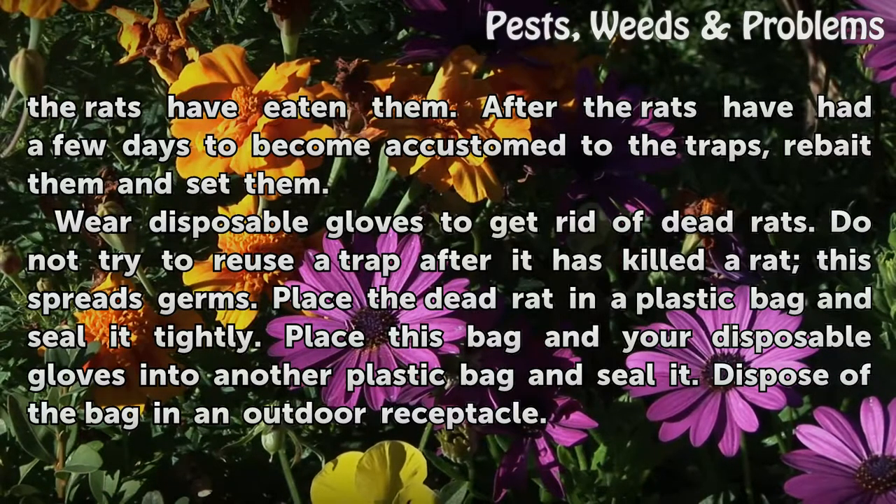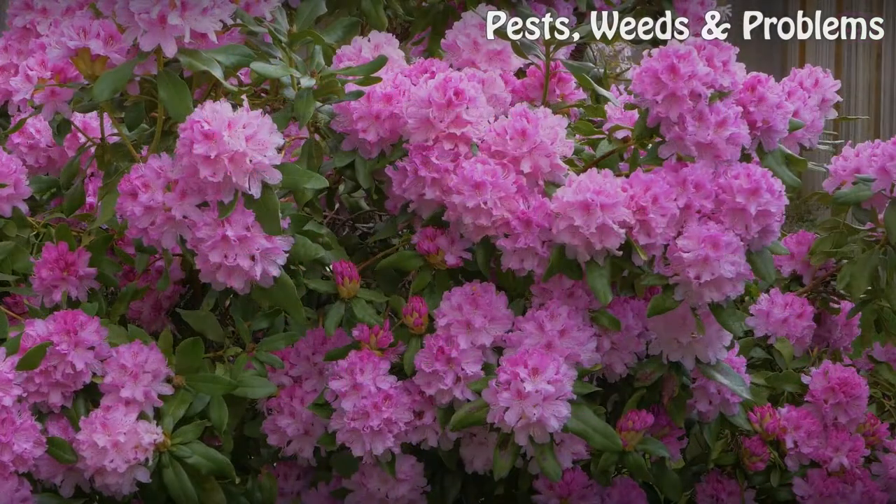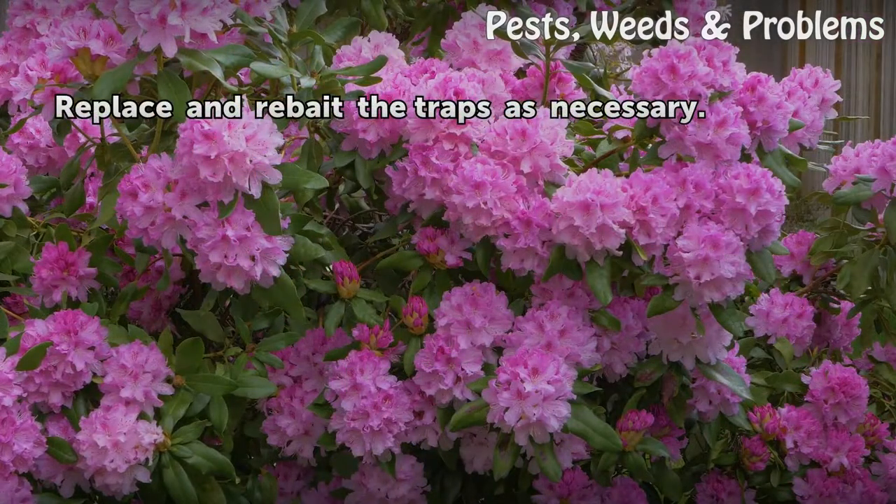Wear disposable gloves to get rid of dead rats. Do not try to reuse a trap after it has killed a rat, as this spreads germs. Place the dead rat in a plastic bag and seal it tightly. Place this bag along with your disposable gloves into another plastic bag and seal it. Dispose of the bag in an outdoor receptacle. Replace and rebait the traps as necessary.